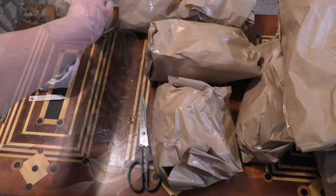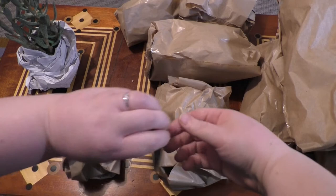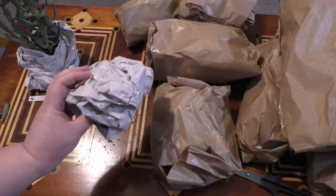Let's try this little one behind it. I think this is probably going to be one of the cacti — it's a bit smaller. I need my scissors. There we go.